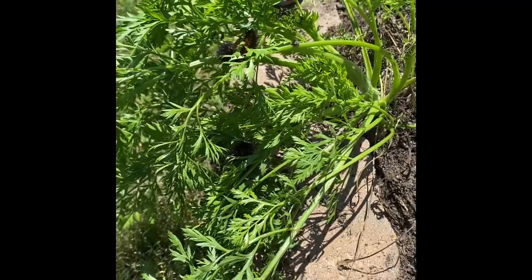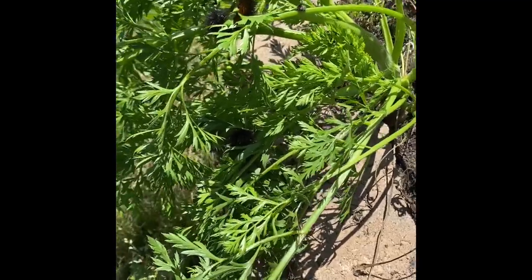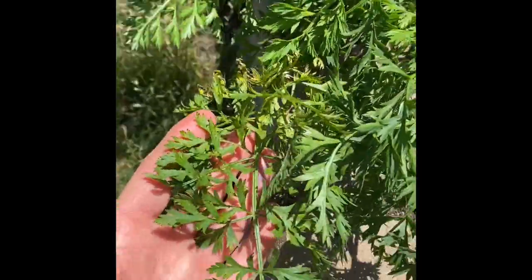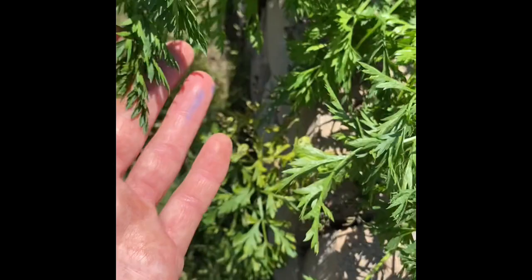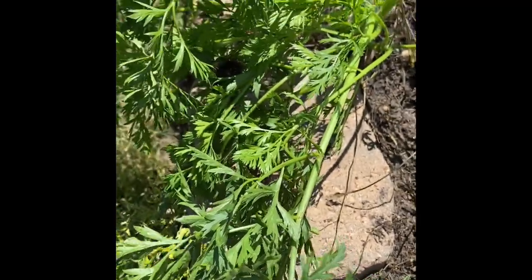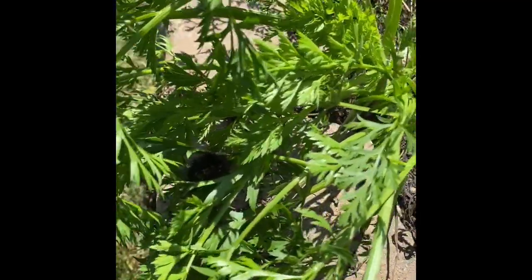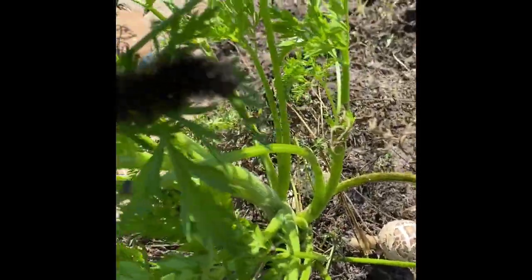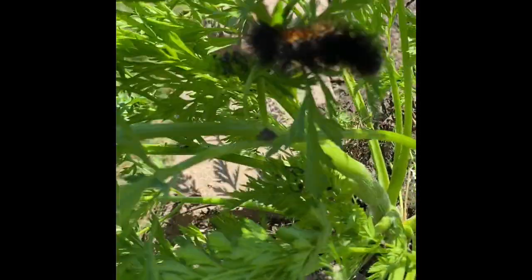Alright, Kenan friends, we have something really awesome on your remaining carrot plant. This is a carrot leaf. I'm sure you all know how to identify a carrot plant now by the leaf — that's an inherited trait. All carrot leaves look like this. While we were harvesting your carrots, we noticed these really cool caterpillars. Let me zoom in and see if I can focus on him.